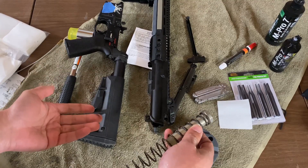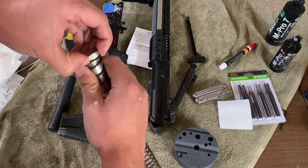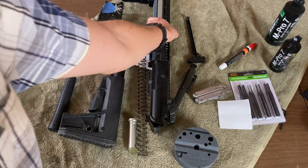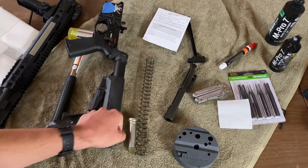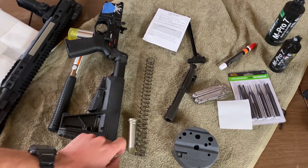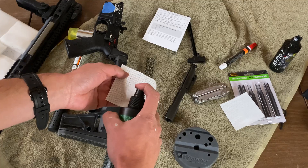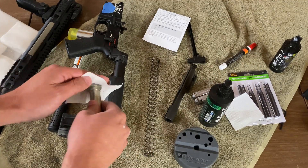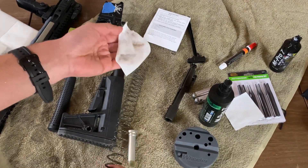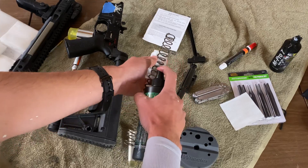I forgot to mention — ensure the firearm is clear and follow all firearms safety rules. Now that we have the buffer out, let's separate the spring from the buffer itself, and set the upper out of the way. Let's go and clean our parts — clean the spring and the buffer using firearm solvent and a cleaning patch. Gloves are recommended for this step. These cleaning procedures are pretty much identical to that of a standard AR-15 carbine buffer and carbine buffer spring.